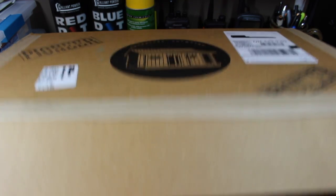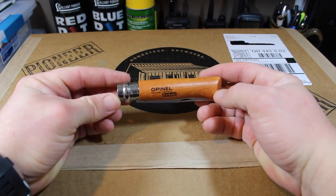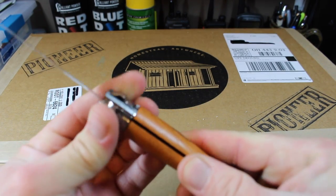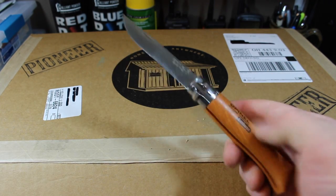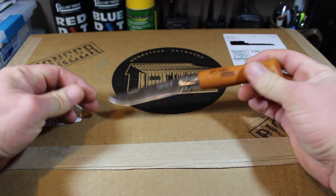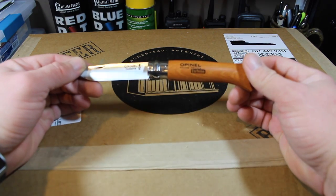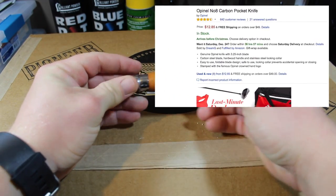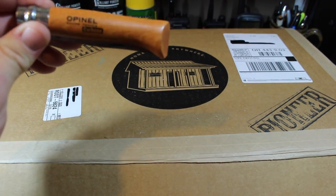Next up we've got an Opinel Number 8. I've taken this out of the package. These come super sharp — it's a little knife with a slide lock to keep it from closing. Super sharp and these are great. I use these for cutting grafts and stuff like that. If you don't have a knife on the homestead, it's probably going to be your most-used tool. The Opinel Number 8 on Amazon is $12.85. These are a great little knife from France, very popular, and awesome for them to throw in.